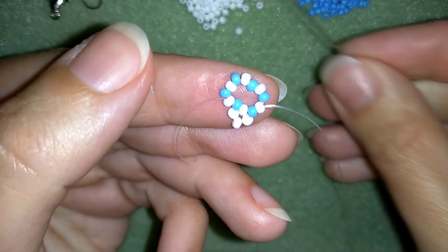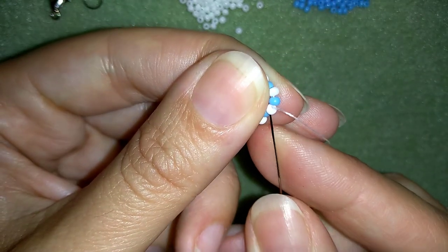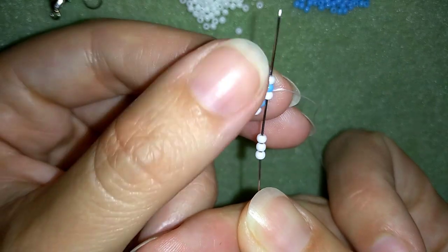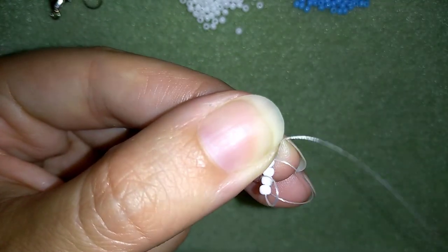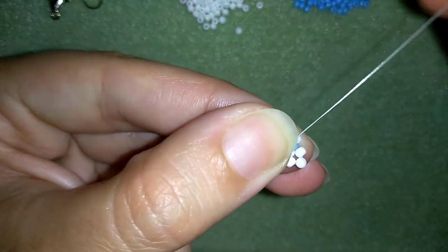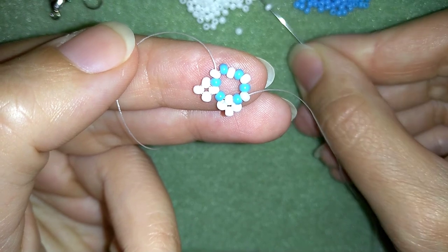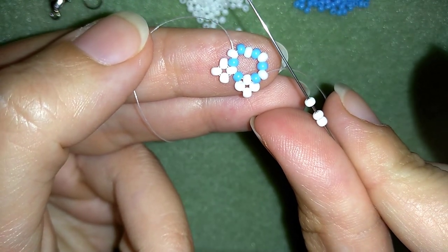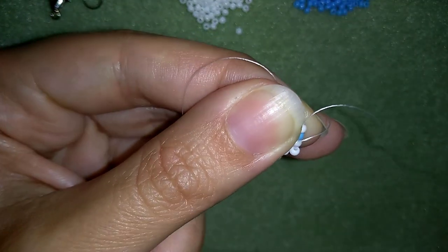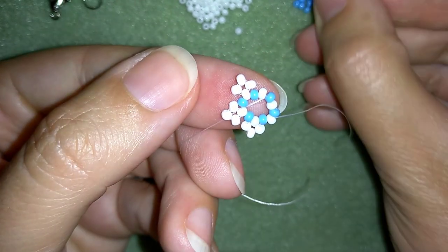Now I'm exiting out of my next white bead and I'm going to take three more white beads and go back through this white. You can also go to the next blue and then the next white to save time, because your next goal will be to go through the following white. I'm taking three beads, going back through this white, and exiting out of the following white. Now I'm going to repeat these three more times.